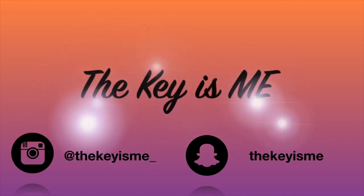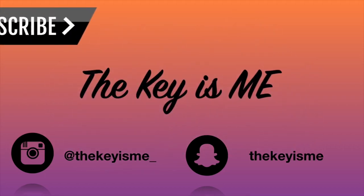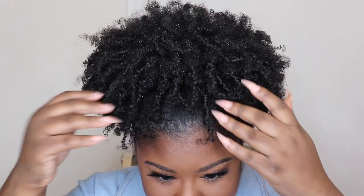Hey, what's up y'all, it's your girl Thekeyisme and I am back again with another video. I am so excited about how good my curls look with this style. I'm going to be showing you how I typically do my high puffs when I wear my natural hair. As y'all know I'm always protective styling, so what you see here is I already washed and conditioned my hair — this is what my hair looks like with absolutely no products in it.